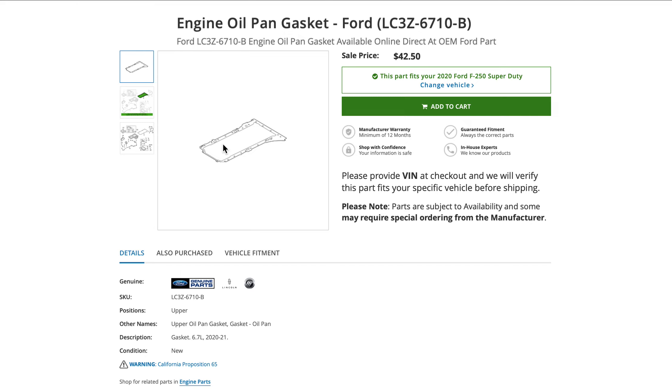Hopefully this will solve the upper oil pan leak problem. I hope this brings more knowledge to regular folks like myself, because I can't find any reference books on the 2020 6.7 Power Stroke — I do have coffee table books for the 2011 and 2015 changes, but nothing for 2020 yet. You can see here the gasket description says 6.7 liter, 2020 through 2021, so there you go. Alright, I'm out.